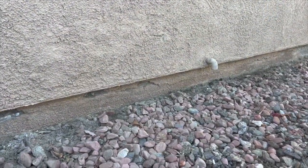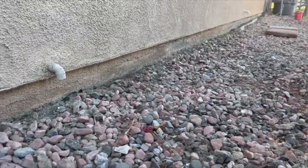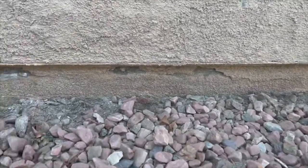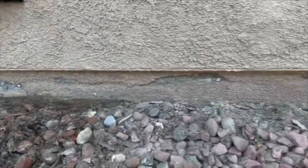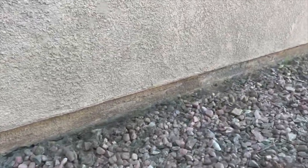We just finished clearing away all the debris around the foundation, which is called a stem wall. This is what you want to see — a nice two inch exposed stem wall, in order for you to apply the application effectively.